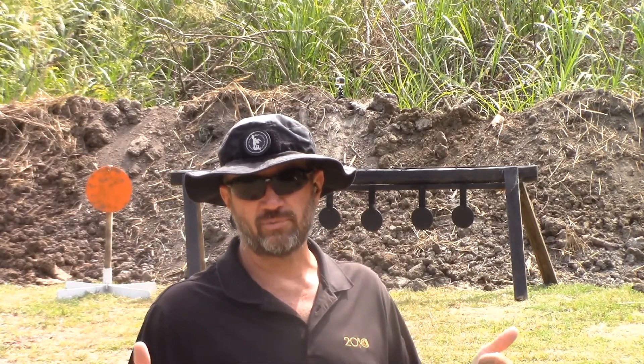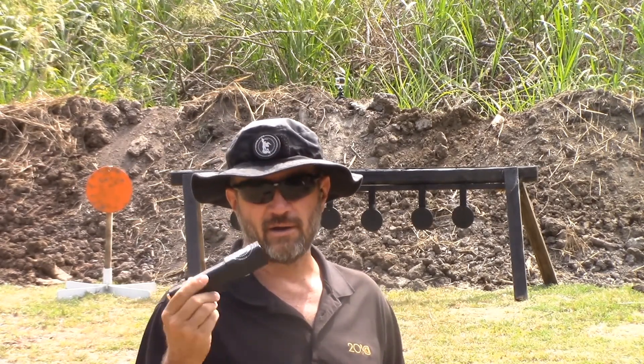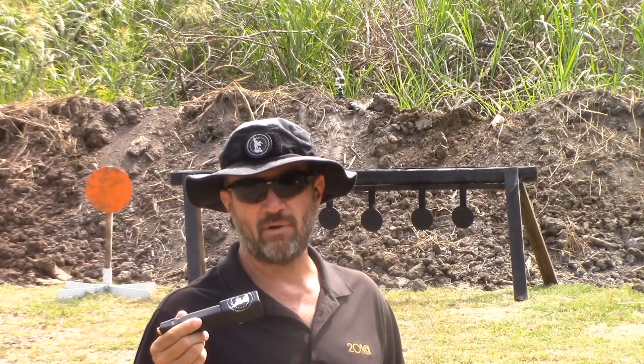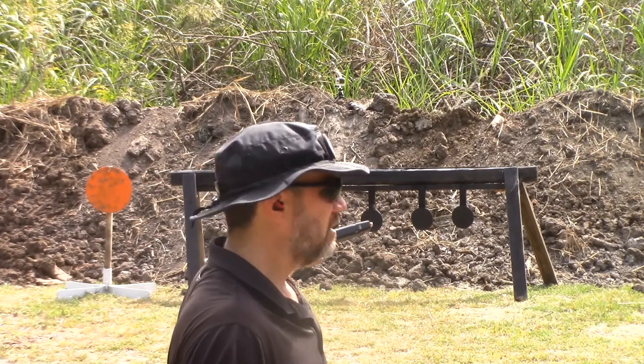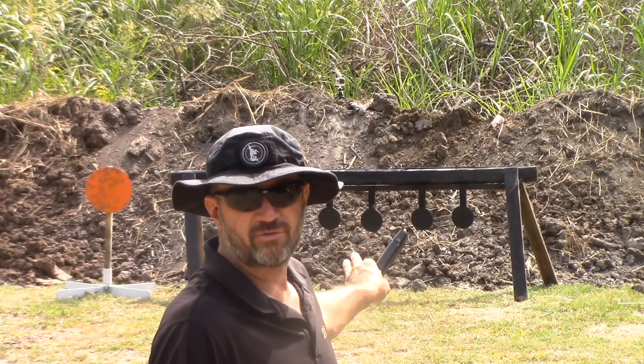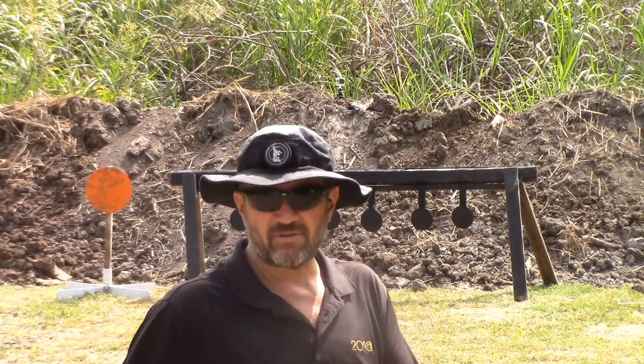Hi guys, Larry Smith, 3 Gun Dude. I'm out here at Small Groups Rifle Range. I got the Taylor Freelance base pad I'm going to be testing out. I got it loaded up with Angel Fire ammo, 147 grain. I'm going to be running some 6 inch gongs on the swingers over here. I'm about 10 to 15 yards off of them. Got my Glock 17. Let's get to shooting.